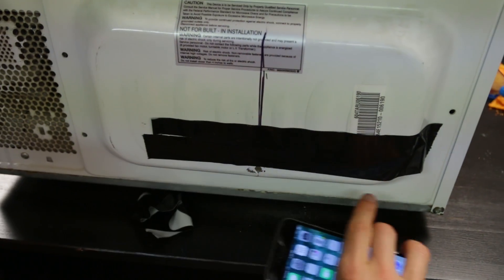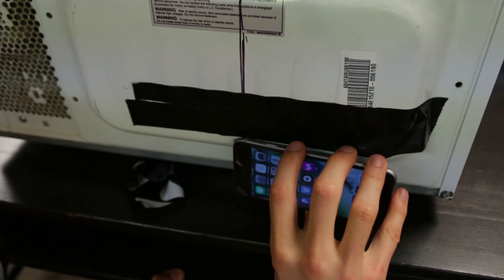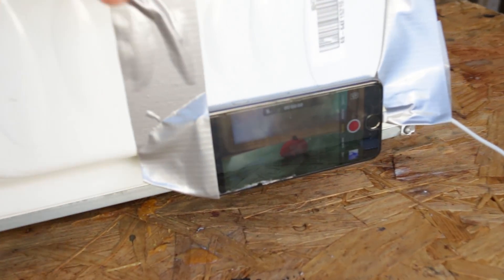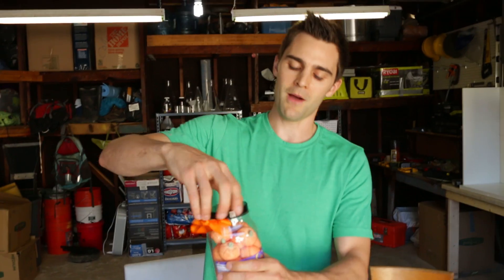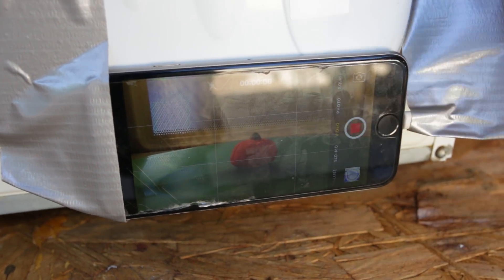You guys remember last time how we actually film inside the microwave — we talked all about it in a video. We're doing the exact same thing. We have our phone down here covering our little hole that we've put in the backside of this microwave. So we're going to film microwaving one of these marshmallows first, and then we're going to put the whole thing in there.